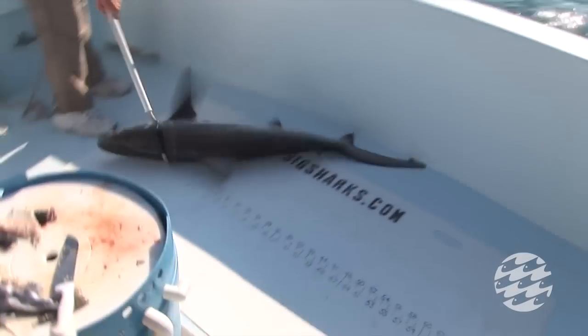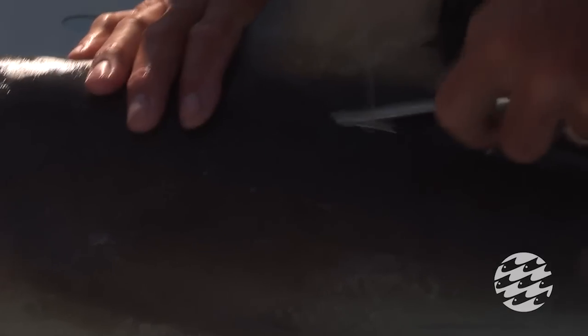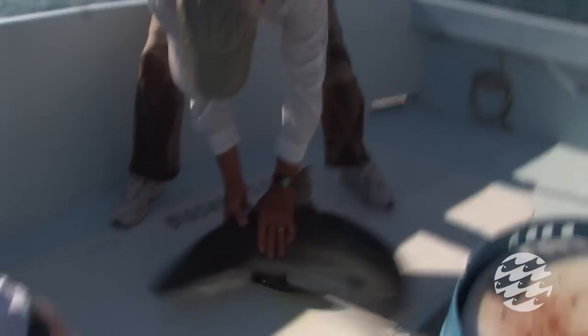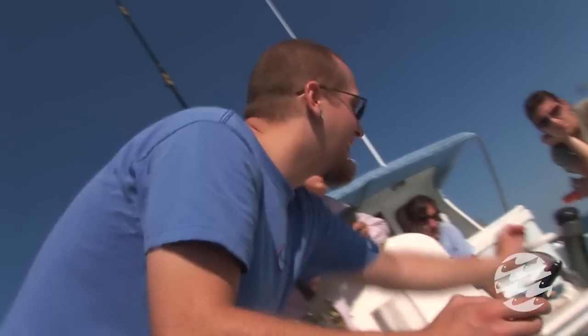We plant this little stainless steel dart right here under the skin of the shark, and the rest of it trails outside. Inside this little capsule, you pull out a little yellow piece of paper — it unrolls and it's a note in five different languages saying if captured please contact, and it has the National Marine Fisheries address.